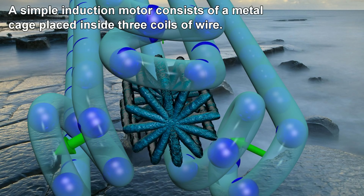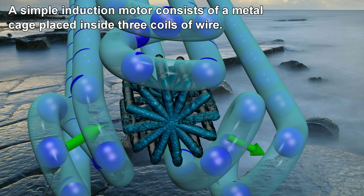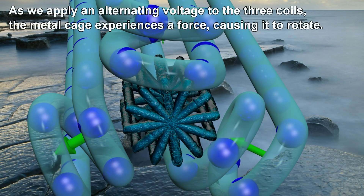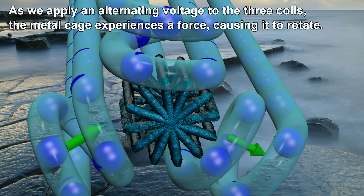A simple induction motor consists of a metal cage placed inside three coils of wire. As we apply an alternating voltage to the three coils, the metal cage experiences a force, causing it to rotate.